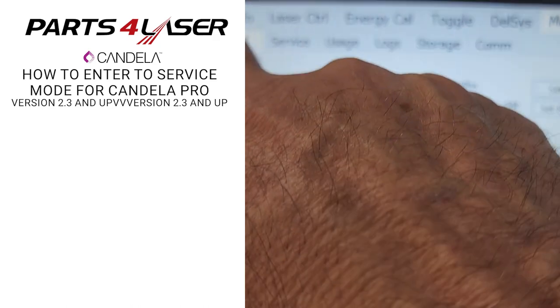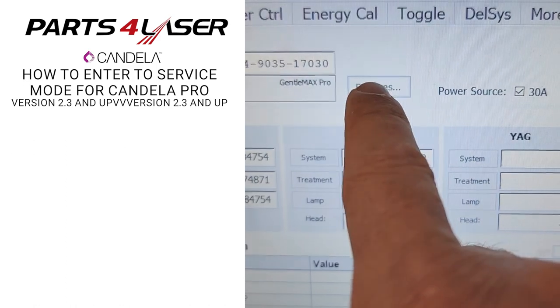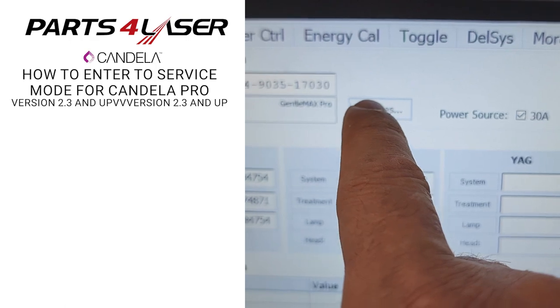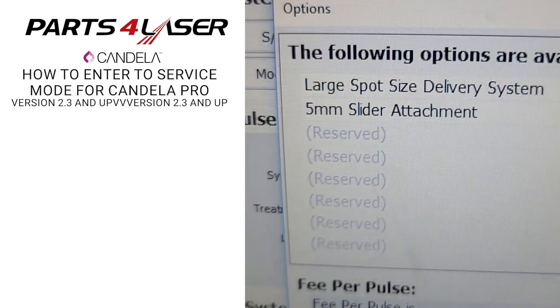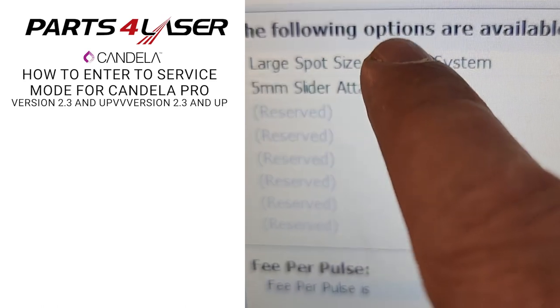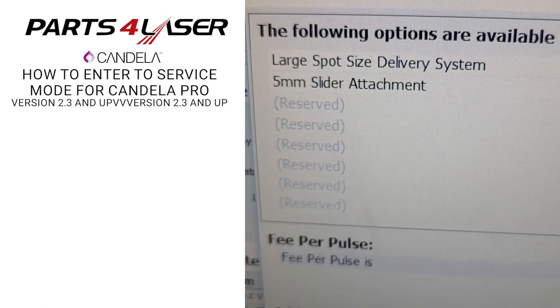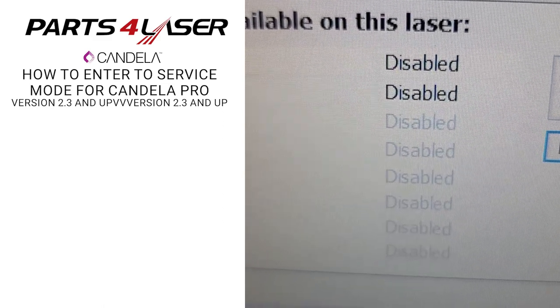System info: if you want to see how the delivery system is — if they are activated or not. As you can see here, the large spot is 24, which is 24 millimeter, and the small size is 5 millimeter. The metal is disabled — it's not activated.